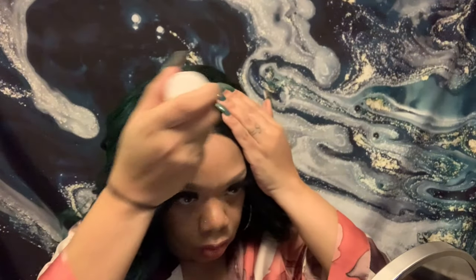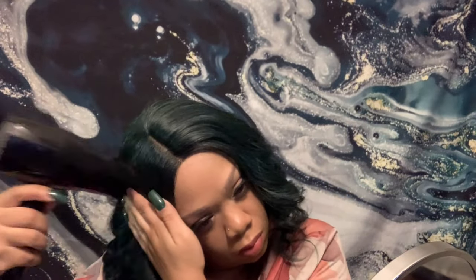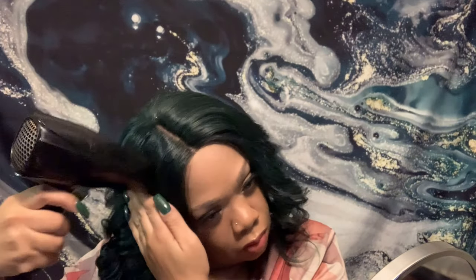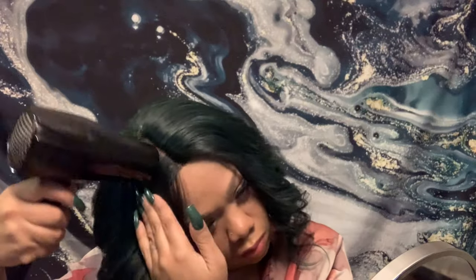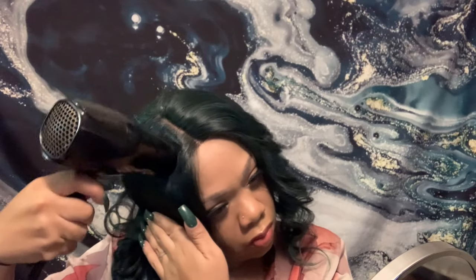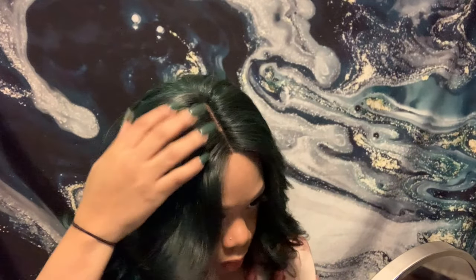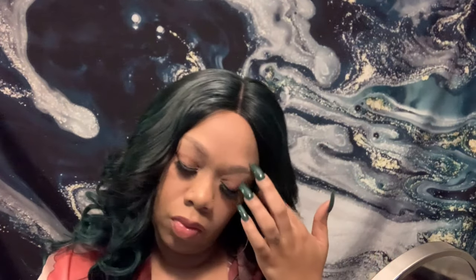I'm going to use the blow dryer to blow dry the lumpy parts. This is a wax stick — I'm going to use this instead of a hot comb because I was being lazy and didn't feel like plugging one up. I'm going to put some heat on the wax to make the lumpy parts lay down. I do like this wig — it didn't have a lot of shedding at all. I wore this wig for at least a week. You can see the difference right there — one side is poofier than the other, so this technique does work.